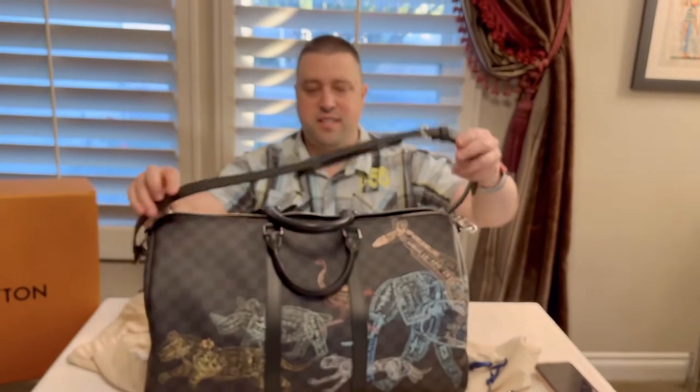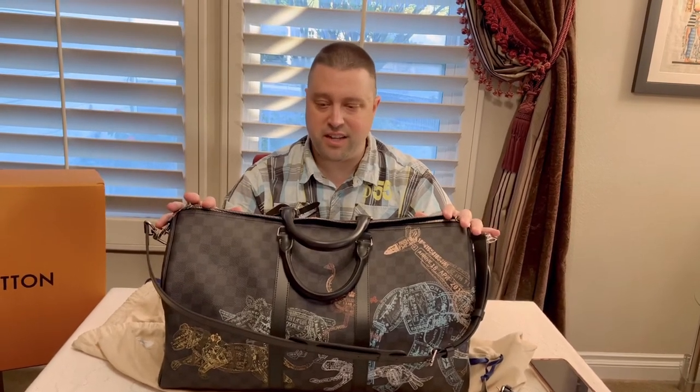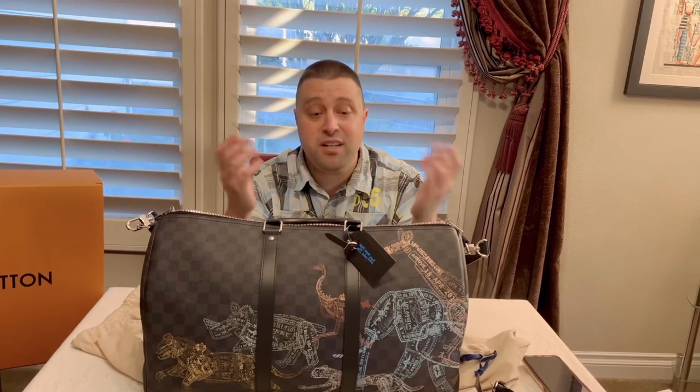I'm really excited to use this bag. Let me know what you guys think down in the comments. Do you own a Keepall? Do you own this Keepall? Or are you looking forward to getting one in the future? There are so many different collections and designs — I am excited about the spring collection and the winter collection. Let me know what you think in the comments below. If you like this video, give it a big like and subscribe to the channel if you want to see more of this content. I will see you next time in the corner.